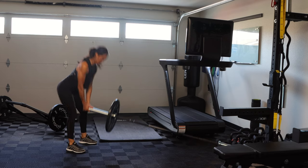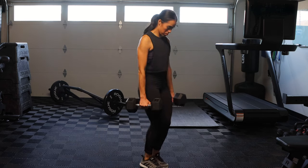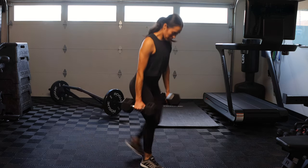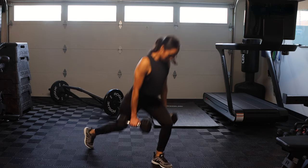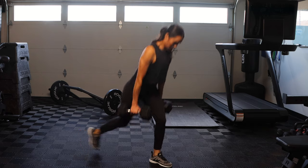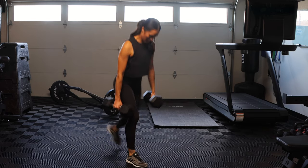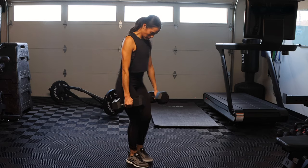For superset number two we're going to do an alternating reverse lunge. Grab some dumbbells — use whatever weight you want — 12 to 15 reps. Dumbbells are by your side, and with a slight forward lean you're able to engage the glutes a little bit better. Step back with the left, then back with the right, alternating. As you come up, drive your front heel down — the working leg is the leg in the front.